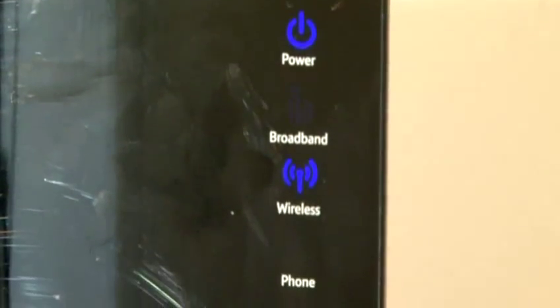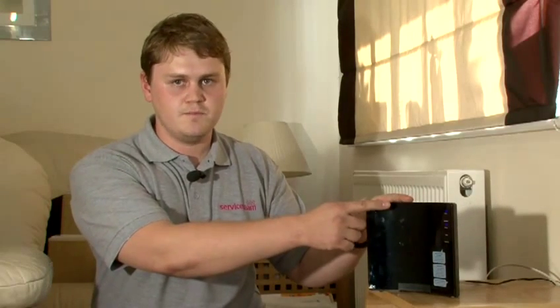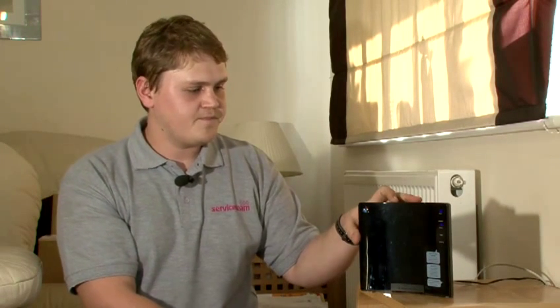If for any particular reason any of the lights on the router haven't come on or they stay yellow, then there's a problem either with your router or with your telephone line. Please refer to the manufacturer's recommendation guide or contact your internet service provider to see if your phone line is active.